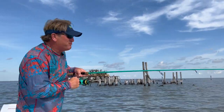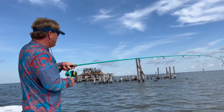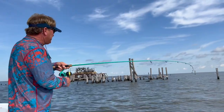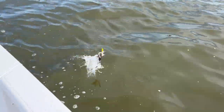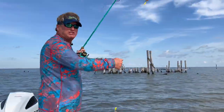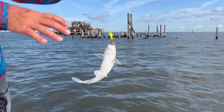There's another one — third cast, three fish. I'm fishing this Versamax Bolt to keep that bait off the bottom.